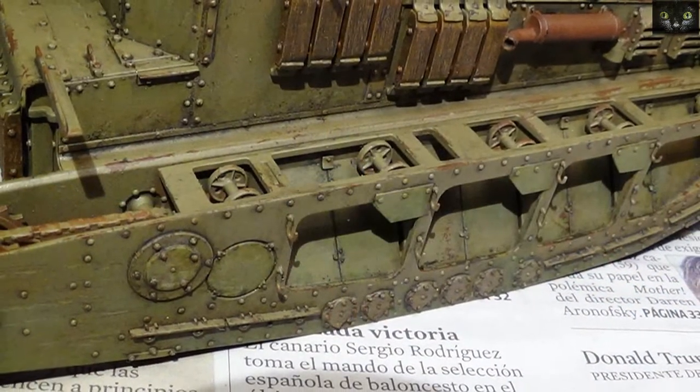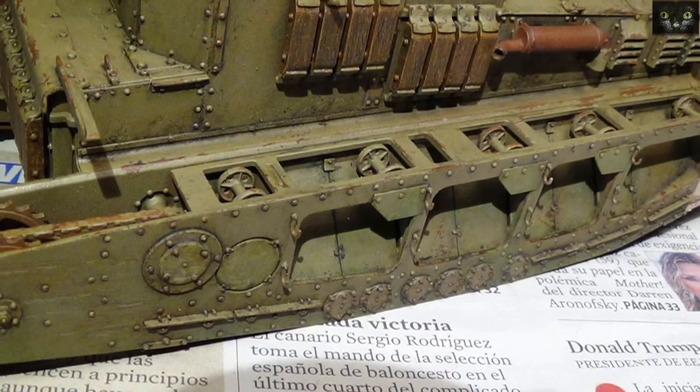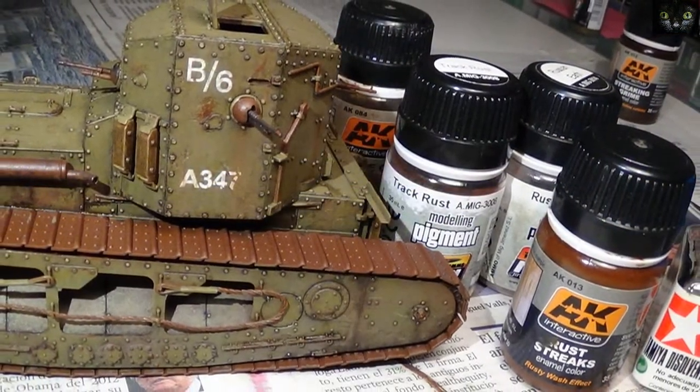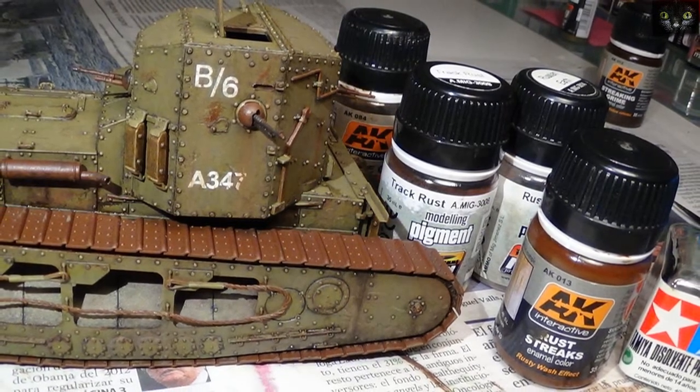Oil lights and shadow effects were added on lower areas. I found that on the upper hull the effect looked too conspicuous. I loved this part — I had a blast with the streaking session, using streak products and rusty pigments.